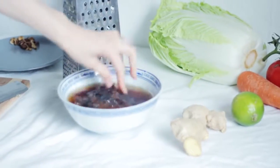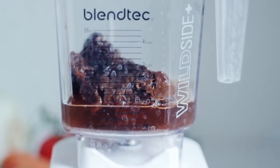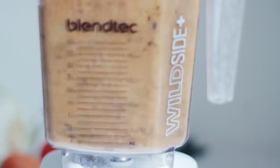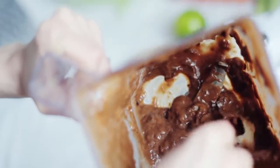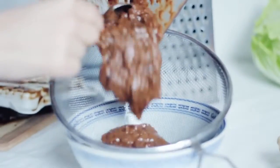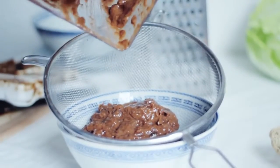This is some tamarind that I've just soaked in hot water — I've soaked it for maybe about two hours or so. I'm going to mix that in the blender and see if we can make a paste out of this. This is going to make our soup really really sour and a bit sweet, also a bit spicy. It's going to be delicious.